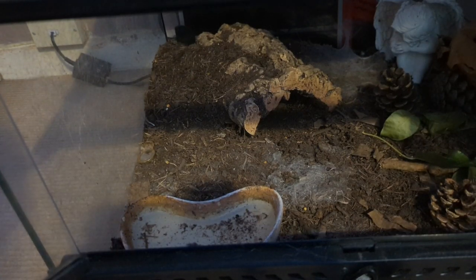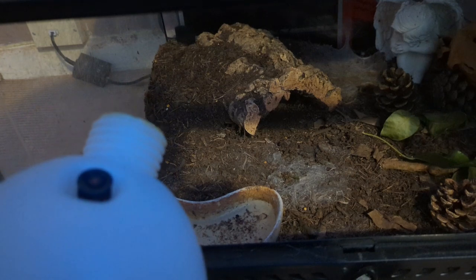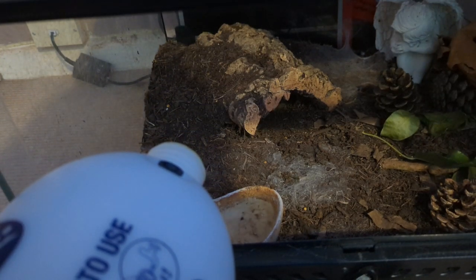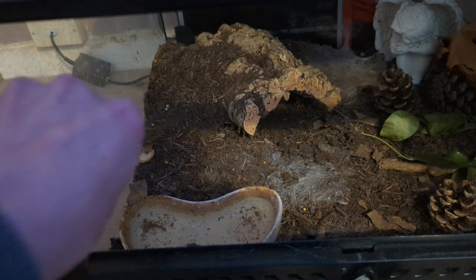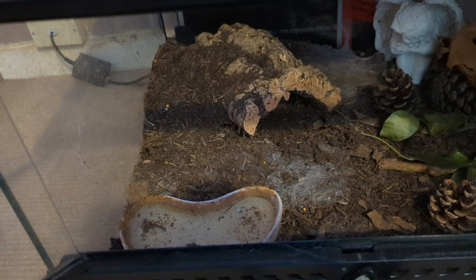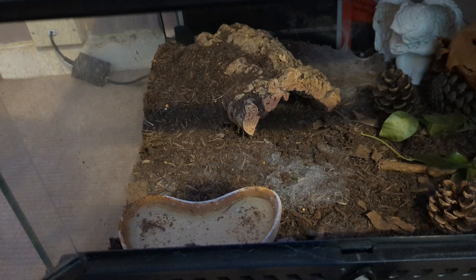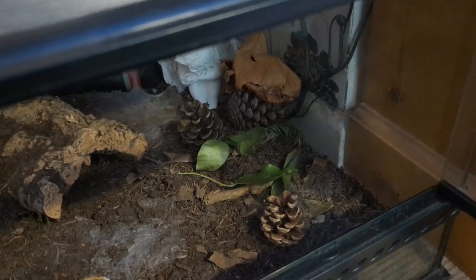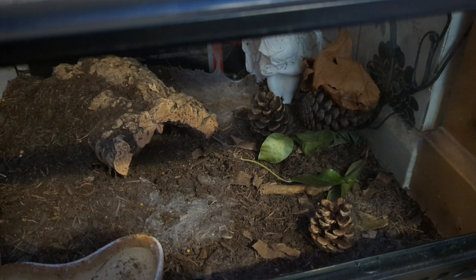Last tarantula in the collection — you will not find a food bolus at all from this girl. She is Lasiodora parahybana, the Pink Bird Eater. Just top up the water dish. You won't see this girl sometimes — she's in a bark. The leaves and pine cones are from my daughter; every time we go through, my daughter finds leaves and pine cones to stick in here. Like I said, she's the biggest in the collection by far.